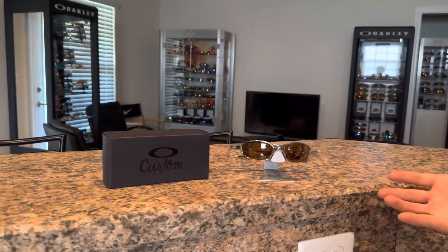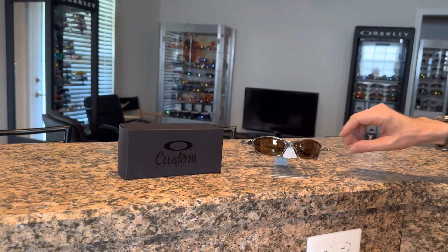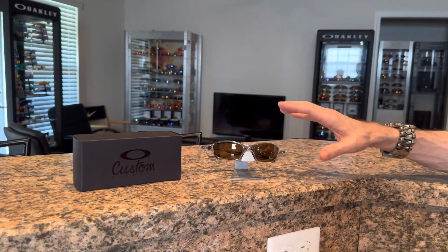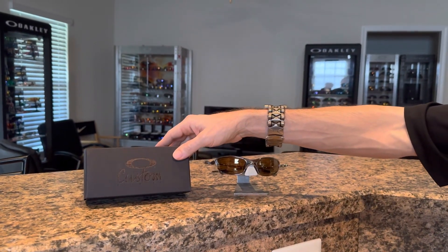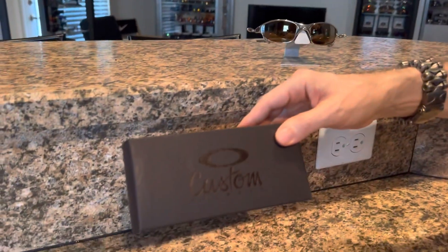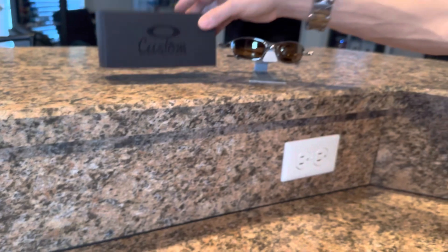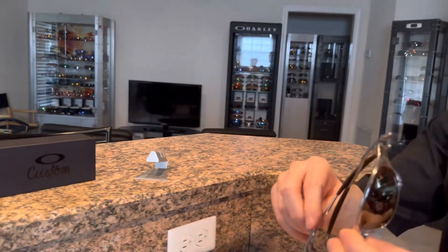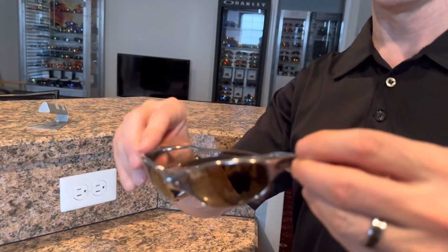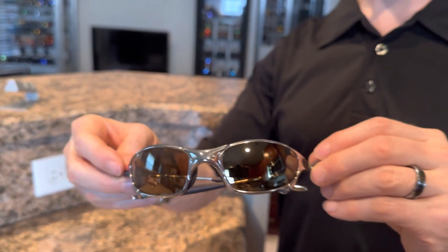This pair happens to be the Juliet's, which most of you are going to be familiar with. These were the most popular X-Metals, and this pair is very special because it is actually an OCP pair. This was the box that it came in — the Oakley Custom Box. Hopefully you can see the logo on the box there. It has a nice little shiny finish — old-school box.